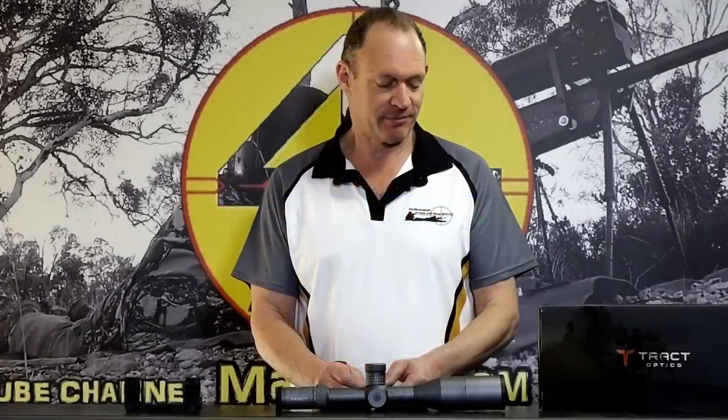G'day and welcome to Mark and Sam After Work. Today I want to do a video on this scope in front of us.